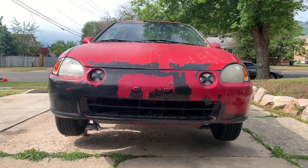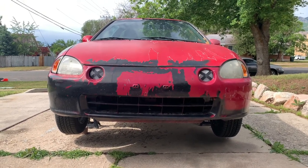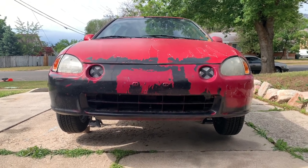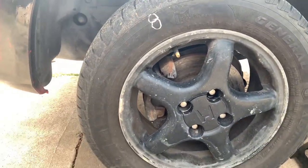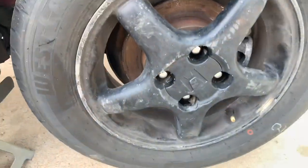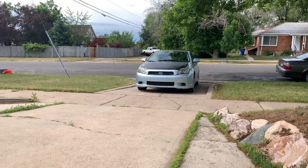Welcome back to the channel guys. Today we're gonna be working on this Del Sol, '95 to be exact, and we're gonna be replacing the disc brakes and the pads, front and rear. So stay tuned guys — that's my baby right there.